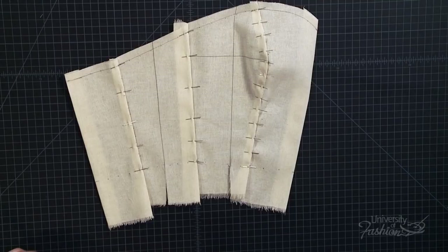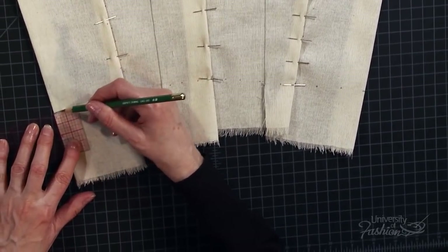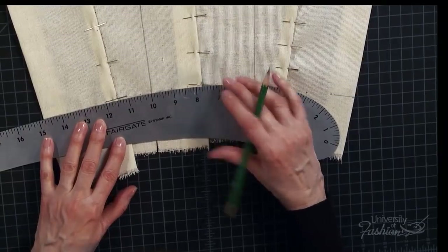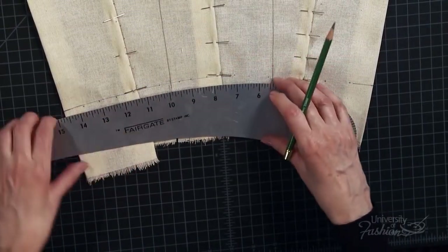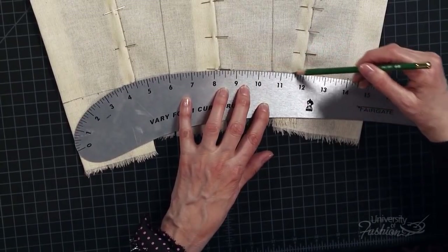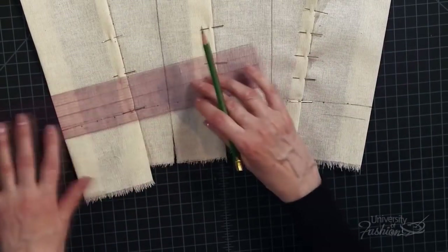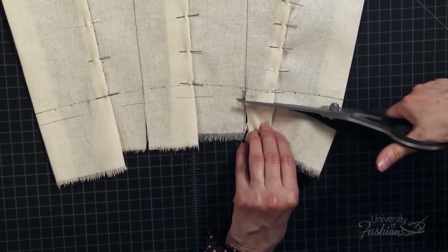Now that the panels are all connected, we can true the waistline. Begin by squaring a line off the center back waistline with your clear plastic ruler for about 1 inch. Square a line off the center front waistline for about 1 inch. Using your hip curve, connect the back waistline from the squared line at center back, connecting the dots, until you reach the side seam. Flip the hip curve and connect the front waistline from the side seam, connecting the dots until you reach the squared line at center front. Add 1½ inch seam allowance to the waistline with your clear plastic ruler from front to back. Trim away the excess muslin at the waistline and at the side seam with your fabric shears.